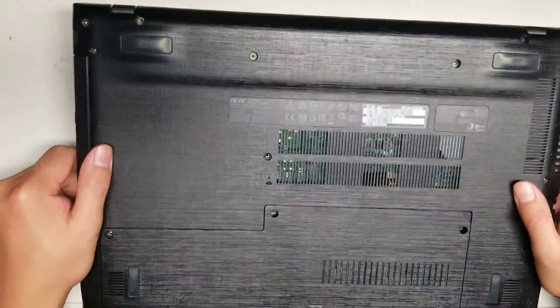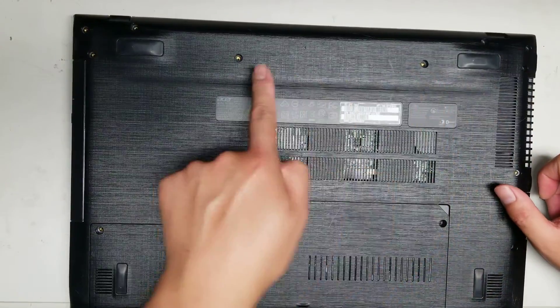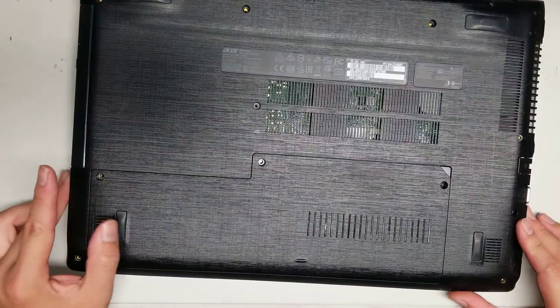First, what you want to do is remove all the screws from the bottom. There are 16 screws total. Alright, once you remove the 16 screws...